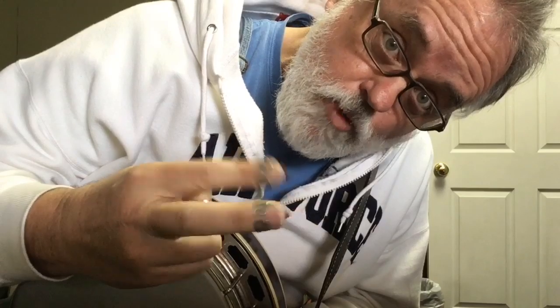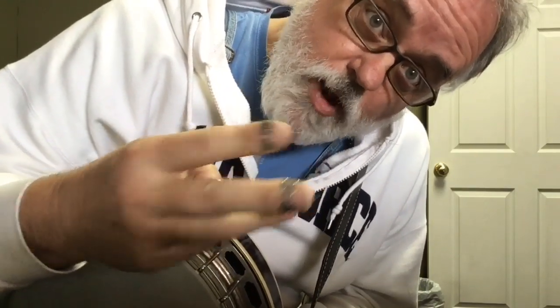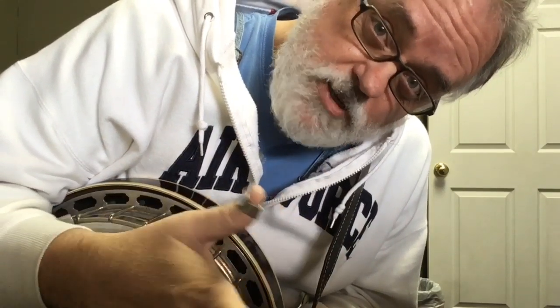Hey y'all, Jim Panky here. Got you an expansion pack that's overdue — should have done this a while back. For Foggy Mountain Breakdown, I'm going to give you two more breaks: a low break and a high break. If you've done the other one, that'll give you three breaks total, and with this low break and high break it should give you some ideas so you can start creating your own.